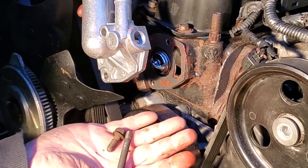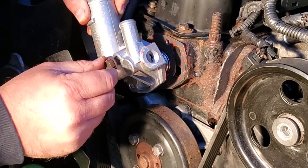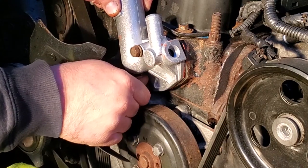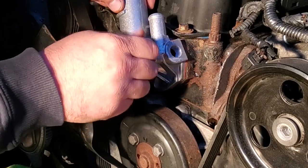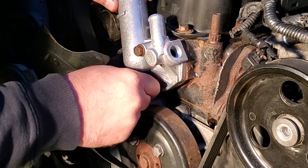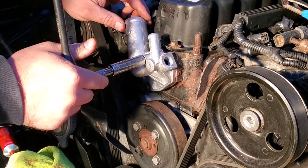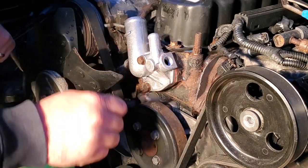We've got our bolts — the threads look really clean. Line up the top hole, then the bottom hole. Wiggle and turn — that's how you don't cross-thread it. I'm just going to give each bolt a half turn to make sure everything is making contact. Now I'm going to give this about an hour to let the gasket maker firm up a little bit and make its seal, then I'll crank it down.